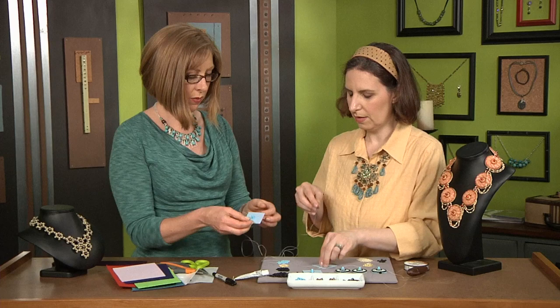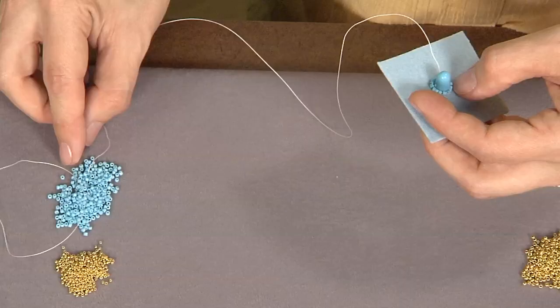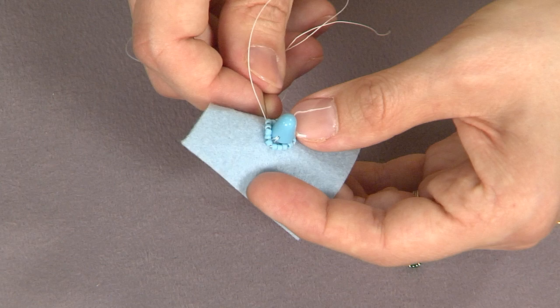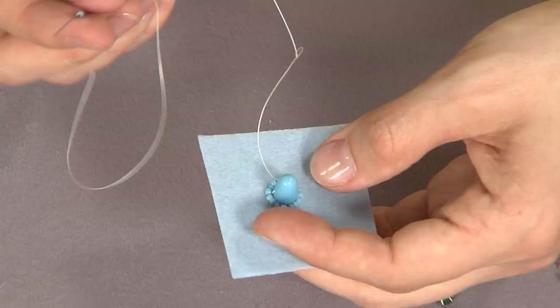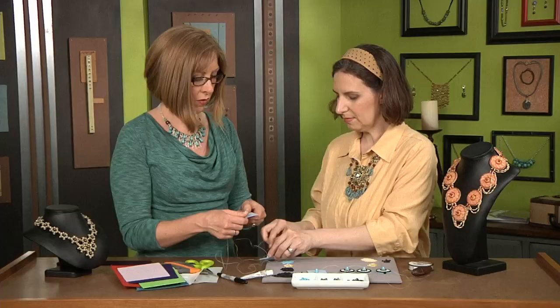For people who aren't as familiar with peyote stitch, can you show us how you get to the next row? I think I added three beads on the first, but that's okay — I think there's room for one more. And that works out perfectly. You can use this technique to bezel any stone cabochon, coin-shaped beads, or a large focal bead. All you have to do is pick up a bead, skip the next bead in your round, and go through the next bead.